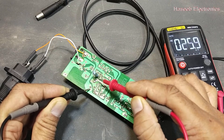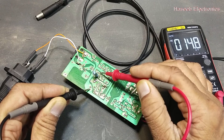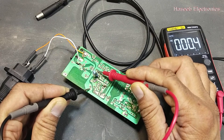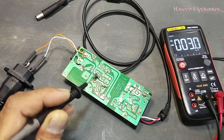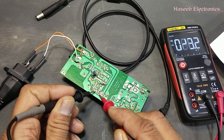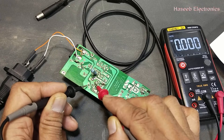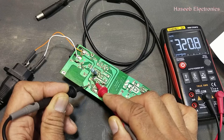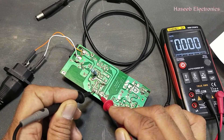This resistor is open so it is not transferring voltage to the startup pin. If we don't have voltage at pin number seven, we will not find the pin number eight reference voltage — the reference voltage must give 5 volts. Now check the voltage at drain and source: it is 321 volts. This is the same voltage which is at the capacitor — the same voltage will appear at the MOSFET.